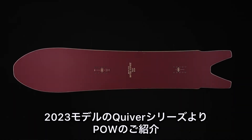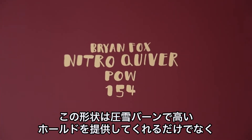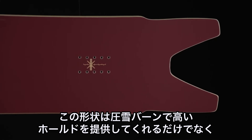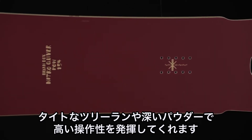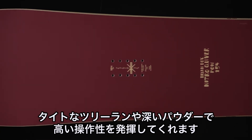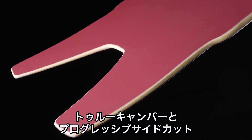Introducing the new 2023 Nitro Quiver Pow — a tapered winglet swallowtail. The winglet swallowtail is going to provide you great contact when cruising on the groomers, but also give you that drop tail which is going to help you navigate through tight trees in deep pow. This is our most agile pow board in the quiver series.